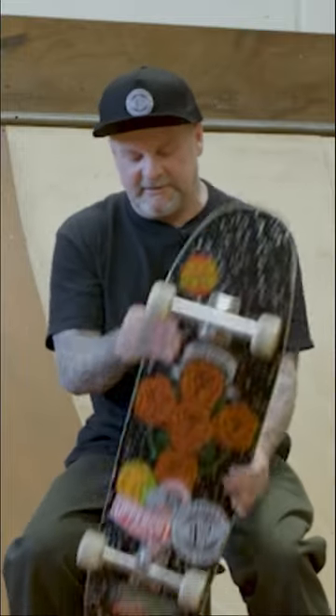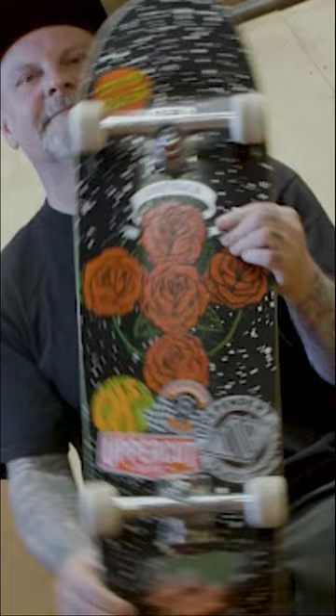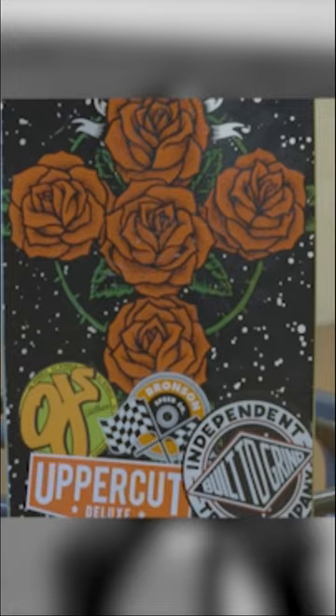My board's set up now. I'm riding the Santa Cruz Dressin Rose Cross. It's a 9.3 shape board — the shape we took off kind of like a 90-91 Everslick, because that was like my favorite board those years. So I kind of updated that shape.